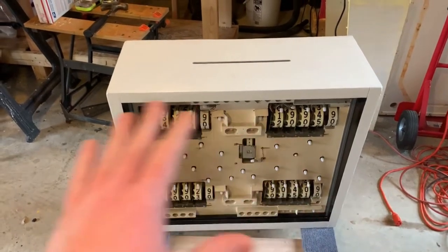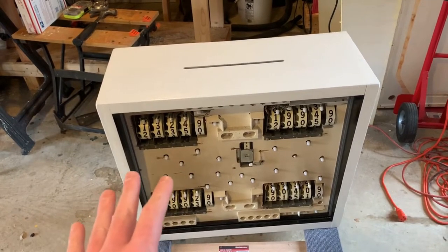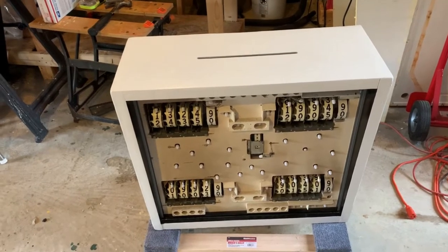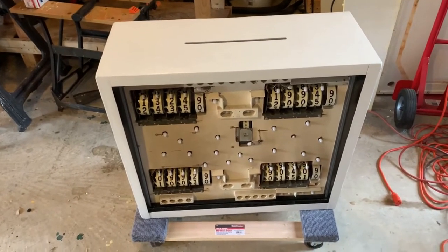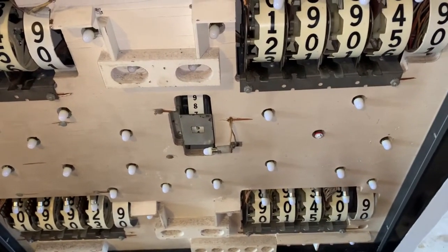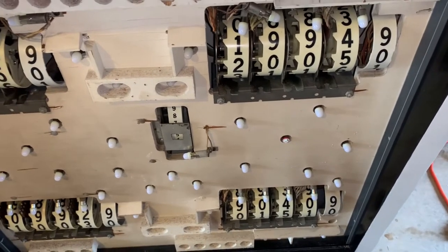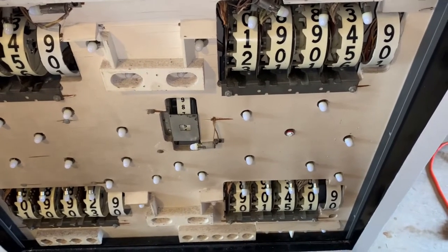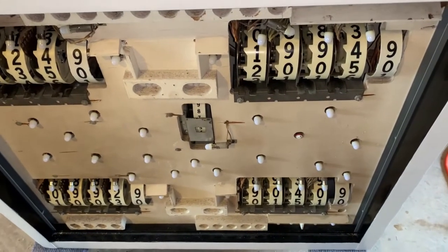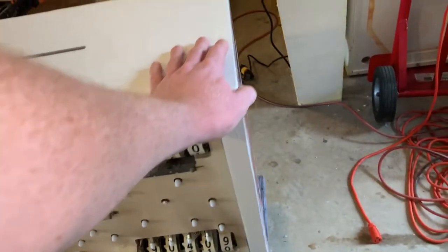We got all the score reels apart, like completely apart, cleaned everything, cleaned them with Novus, got them perfect shiny and new-ish, as new as they can be. We're actually going to try LEDs in this one. We got Comets — I think the softer white. We got a red flasher that goes behind his nose. And of course we repainted the cabinet; we did a whole video on that.